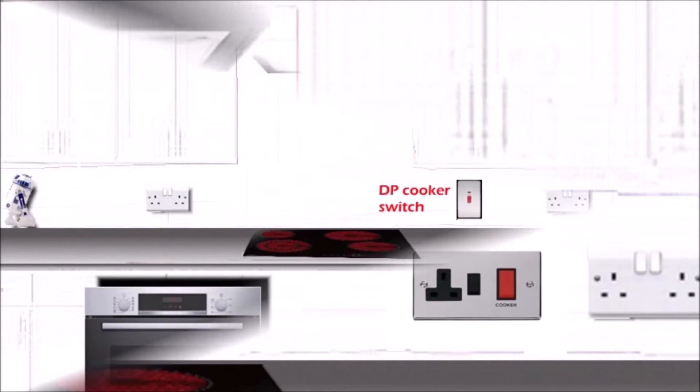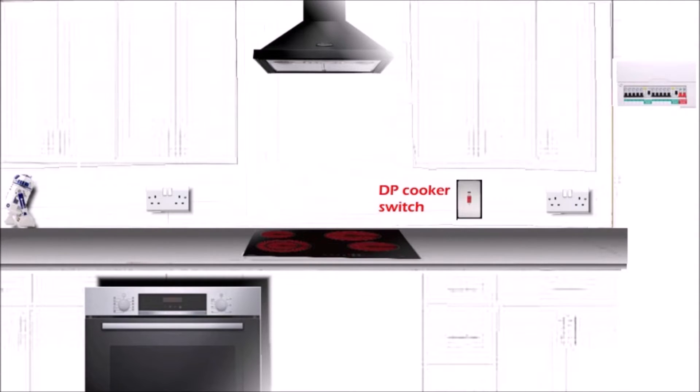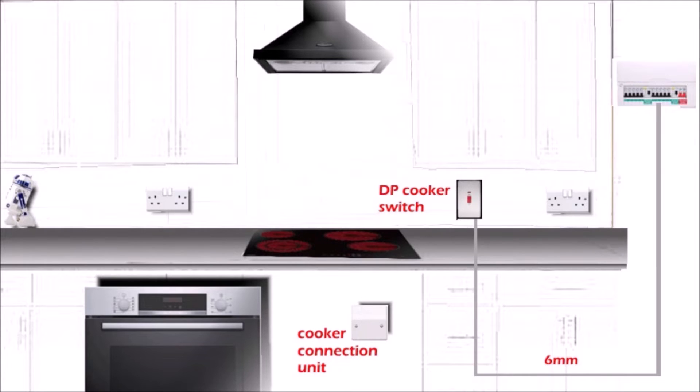You also need to install a 45 amp cooker connection unit. This is usually fitted under the hob, under the worktop, and behind the oven. This is the place where you connect the cable from the hob, the oven, or the cooker. Now let's put some cables.